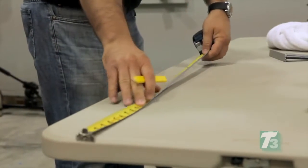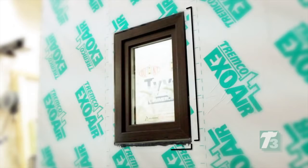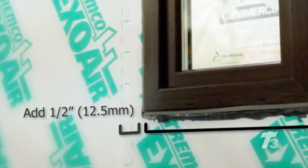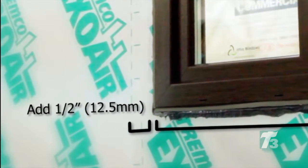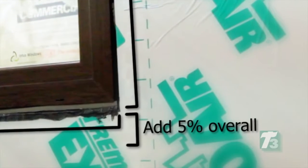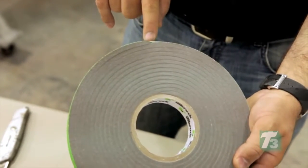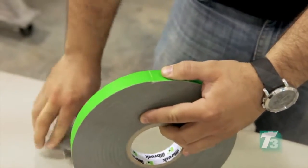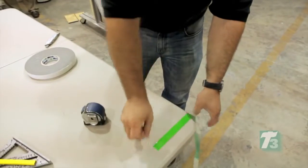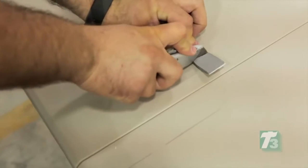To install the Eco properly, start by measuring the length of the verticals and horizontals. For rough openings of 3 feet or 91.4 centimeters or less, add a half inch or 12.5 millimeters to the horizontal and vertical measurements. For rough openings greater than 3 feet, add 5% of the overall length. Find the beginning of the roll, cut the green tape at the start, remove it, and set it aside. Unroll the Eco tape, cut off the first inch of material, then roll out and cut to the predetermined horizontal length.